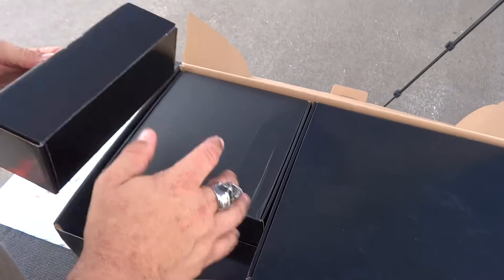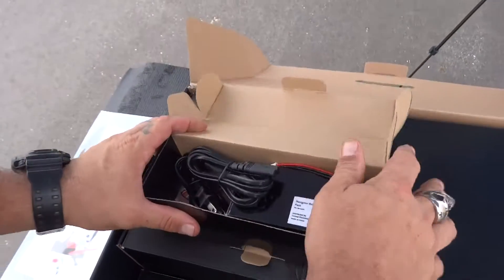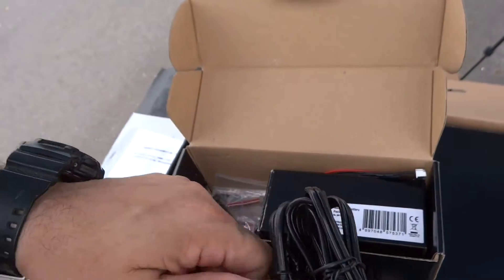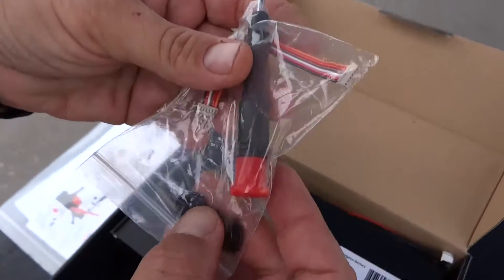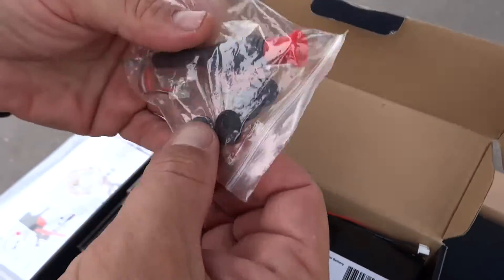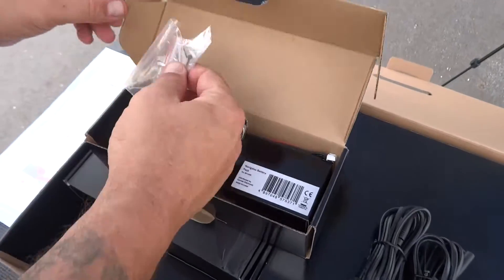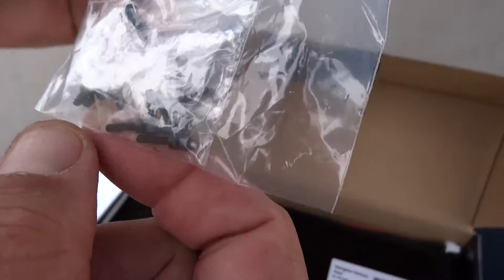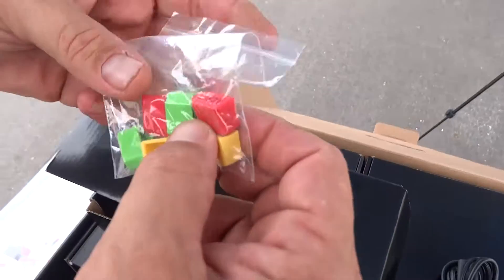Everything is individually packed — very nice. We've got two cords here: a European cord and a US cord. There's a little bag with a hex wrench — not even a screwdriver. There are some extra caps for the props, which is what holds the props on. And it comes with a little bag of screws — probably for the props as well.